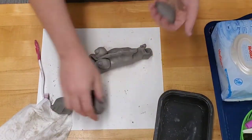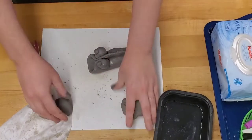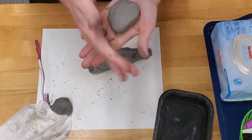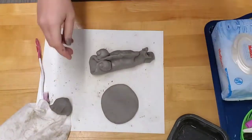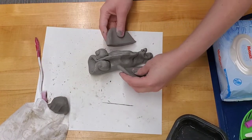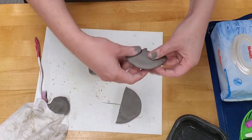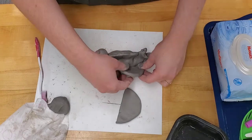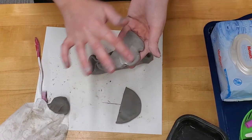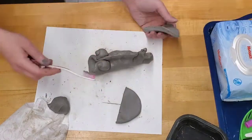For the side fins, make a ball of clay, pound it out to a circle — remember the thickness of an Oreo. Split it in half and you have two fins. Mold the fins, score both sides, and smooth out the edges so that they are joined.